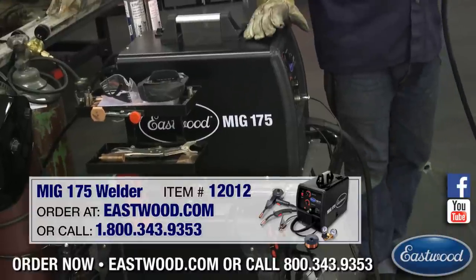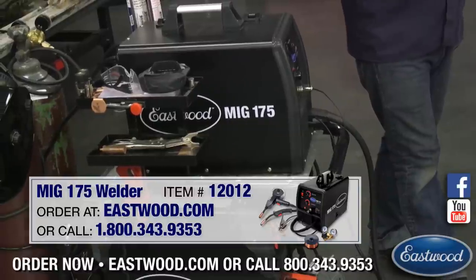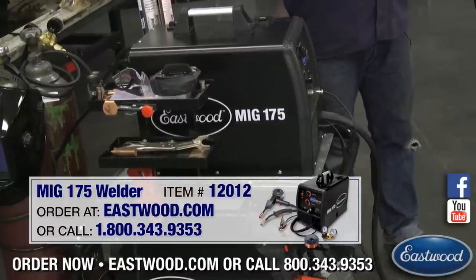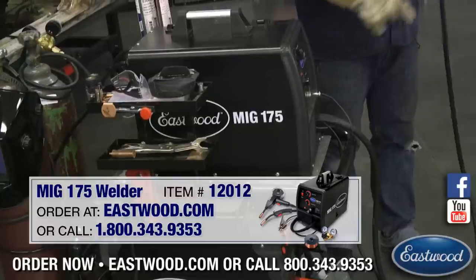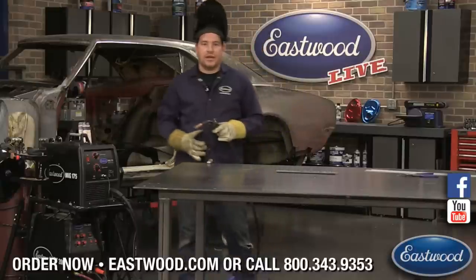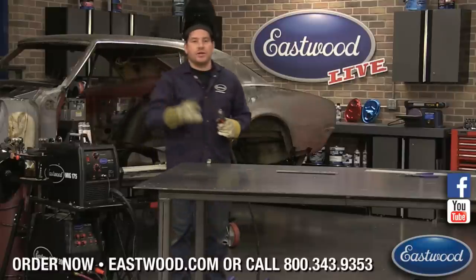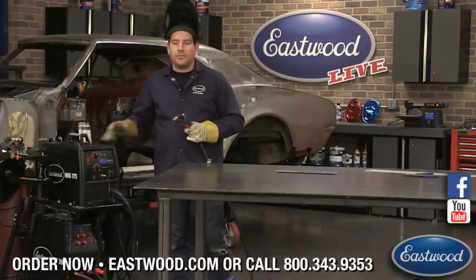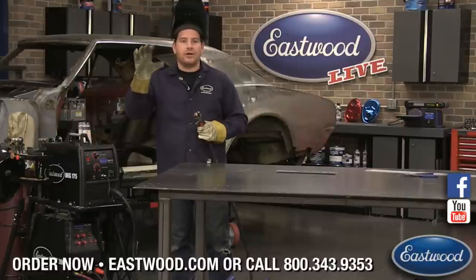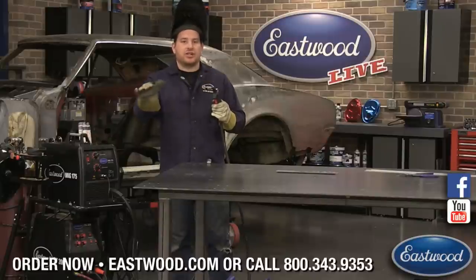The Eastwood 175 comes with a spool gun. The aluminum wire you need to weld aluminum with is softer, so if you try to run it through the machine and through the liner, it tends to ball up just from the travel — and if your cord is a little tweaked, it'll just ball up and cause issues. The spool gun puts the wire right before the tip of the gun so it's a straight shot and it comes through cleanly.